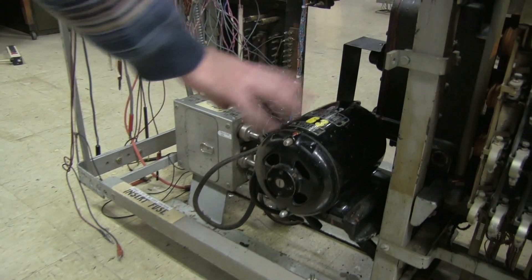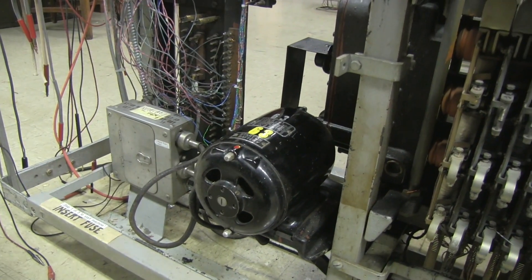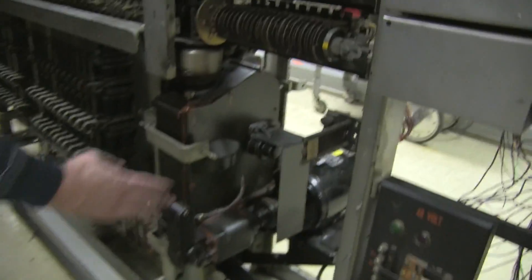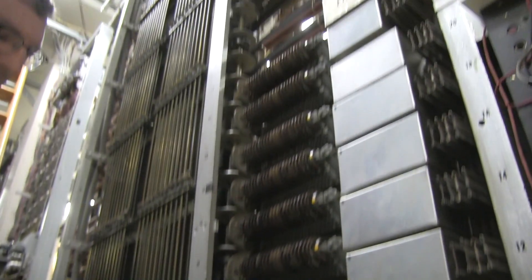This is one of the motors in action here. You can see that it has a shaft coming out here that goes through this transmission. We have to go around the back side to see what these are used for.